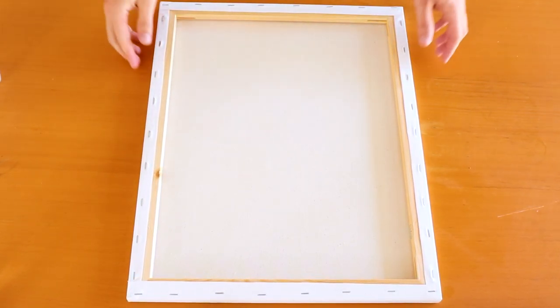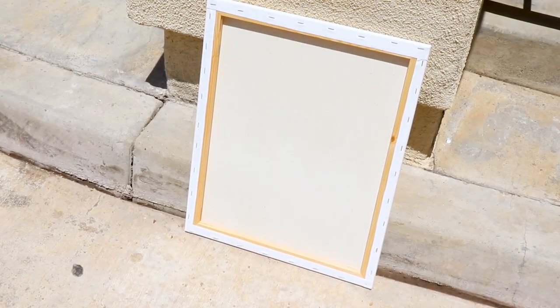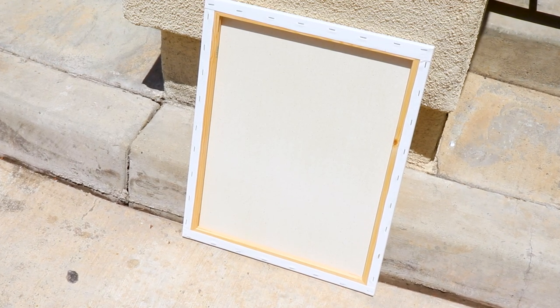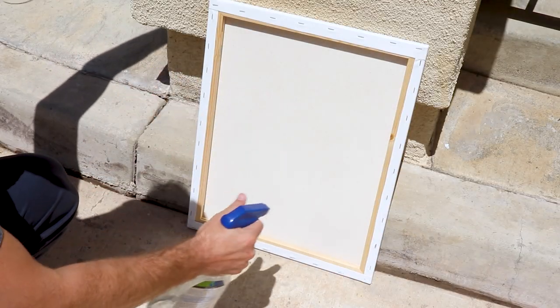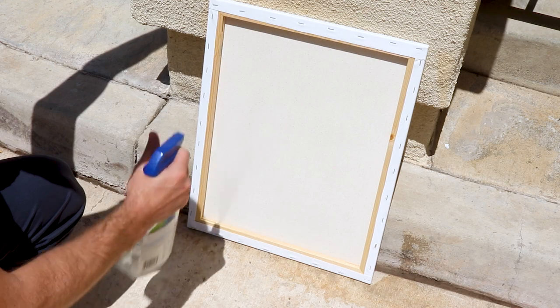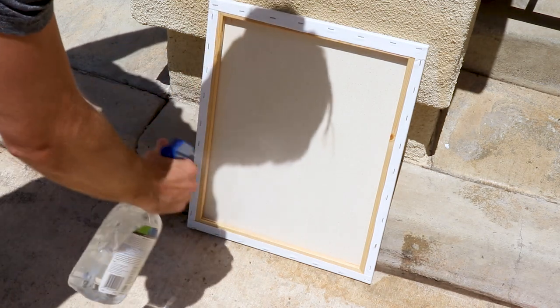Take your canvas outside and spray the back with a nice dusting of water all the way across. You don't need to soak it — you just want to put enough water on there to absorb into the cotton material. The reason is because all those fibers of the cotton duck have become loose, and we want to tighten those up. When we introduce water and let the sun hit it, it's going to start pulling that cotton material closer and closer together, which means you're going to get less sag. It's going to tighten the canvas up overall, which is perfect.